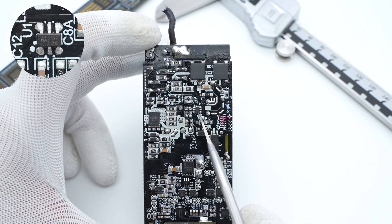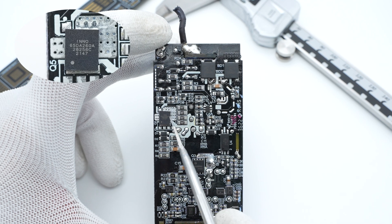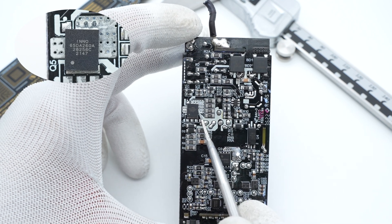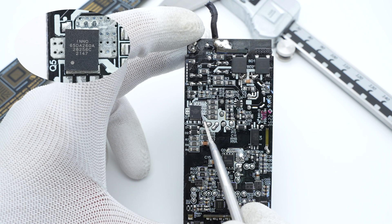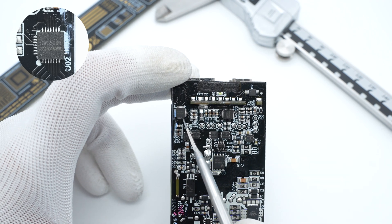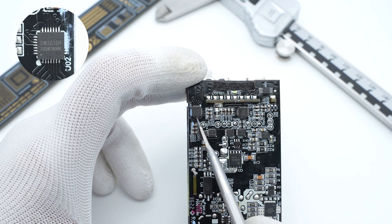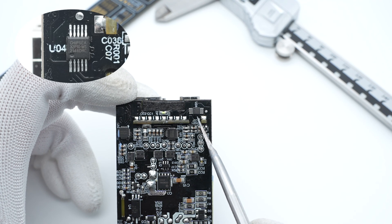ChargerLAB found it adopts QR flyback topology with two independent synchronous buck circuits for output. Those two bridge rectifiers form a half-bridge circuit used to dissipate heat evenly. This is the QR flyback PWM master controller, optimized for PD fast charging. The GaN FET is next to the master controller, suitable for QR flyback and LLC topology. Those two buck chips are on the top, used for buck control and protocol identification. This is an MCU used to detect internal temperature and control the power.